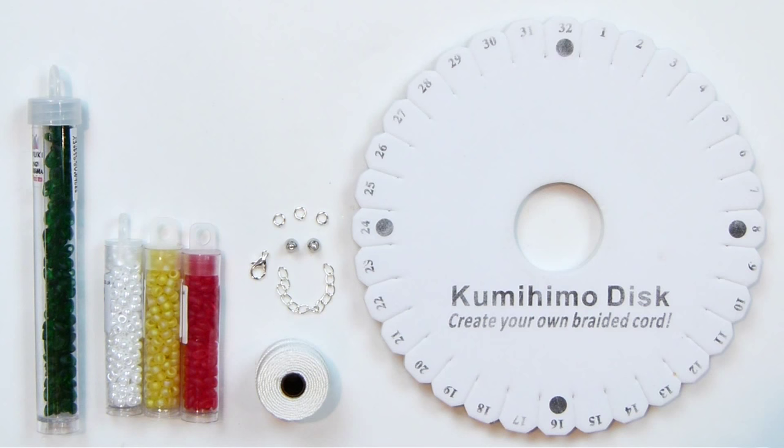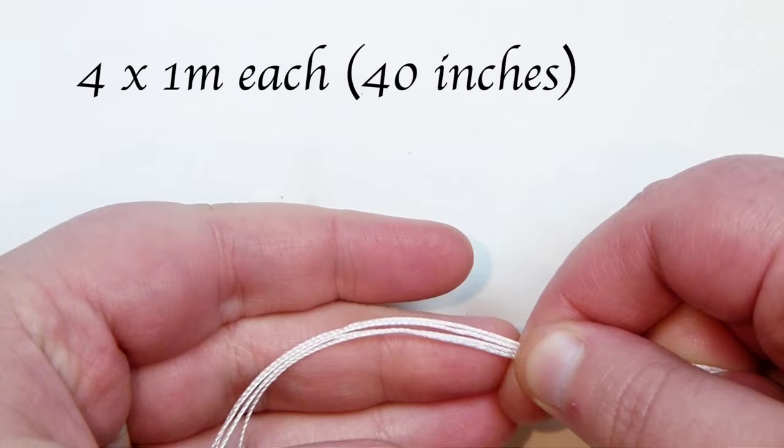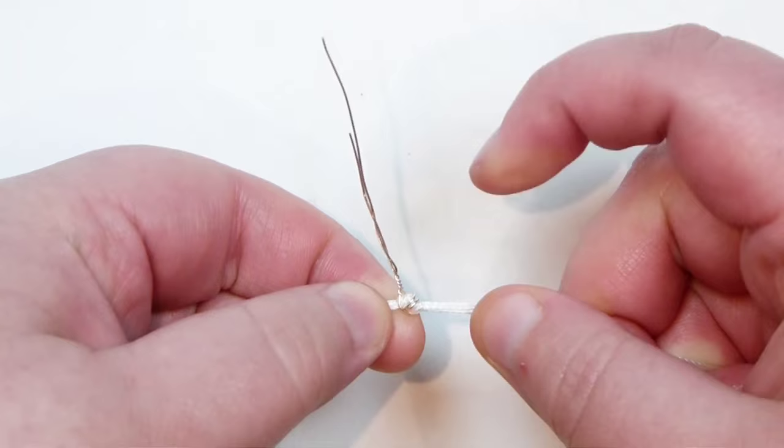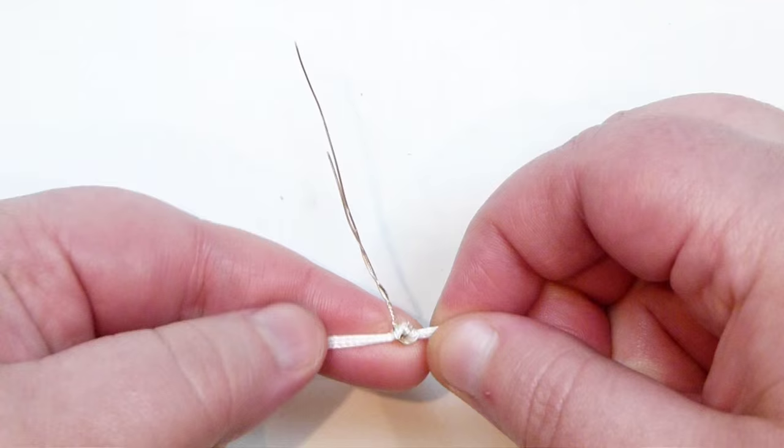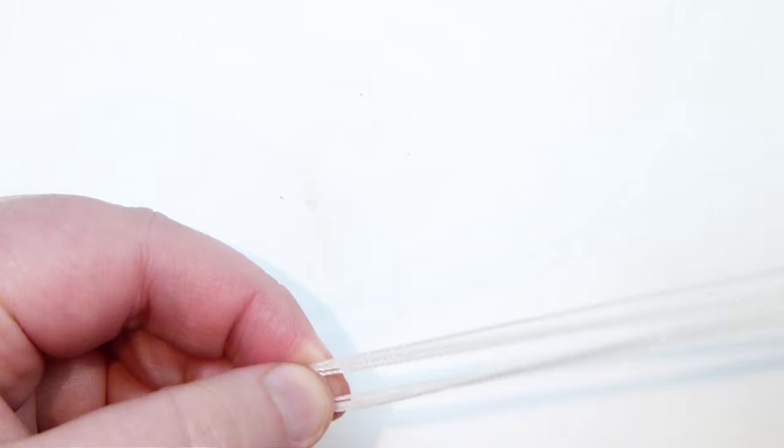To get our cords ready so we can start making the bracelet, I've cut four lengths of my Eslon of about 1m each and made sure all the ends are together. I then doubled over all the cords and put the ends together to find the middle of them. I tied a regular knot just to keep all the cords together and also so I know this is the midpoint — you can use that to attach the disc. I've attached a scrap piece of wire to help pull it through the disc. By doing this, we have the original four cords now turned into eight working lengths for our 8-string kumihimo braid.